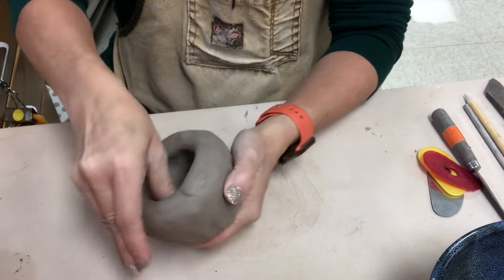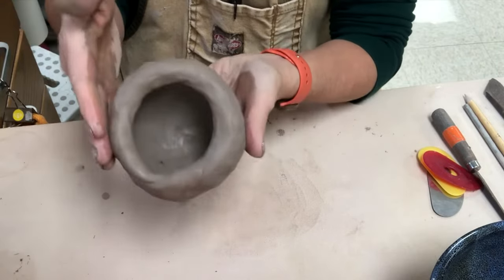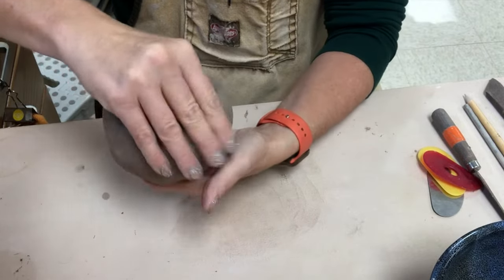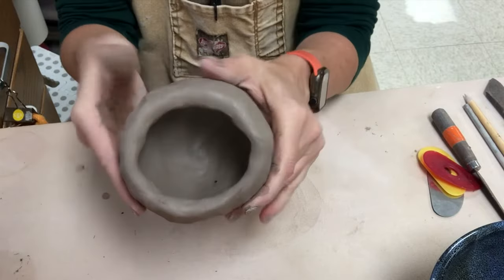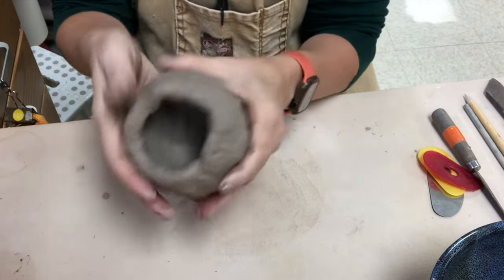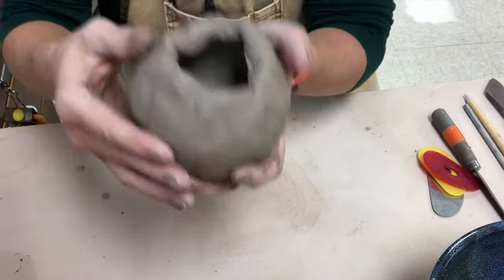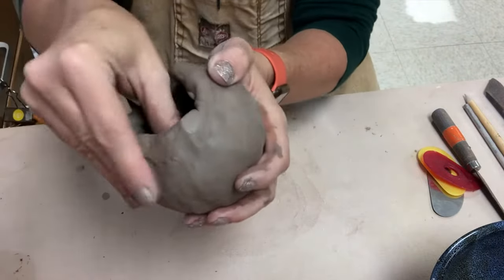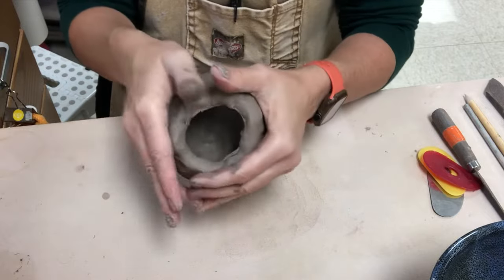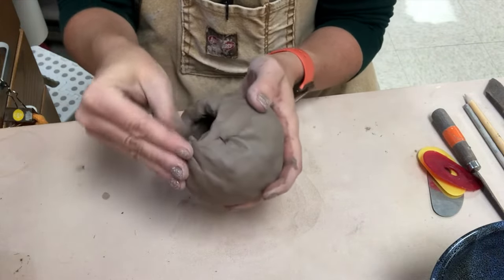I'm trying to be sensitive to keeping the wall thickness even as I come up. As I get to the top edge, I'm not making it a great deal wider — I'm kind of keeping it angled in because I'm going to be closing off this form. Now the thickness feels pretty uniform, so I'm going to bring it in. As I squeeze this in, you want to be very attentive to look for vertical creasing. If you have any vertical crease marks that start to occur, you want to immediately blend over those. I'm not using any water, I'm just blending.